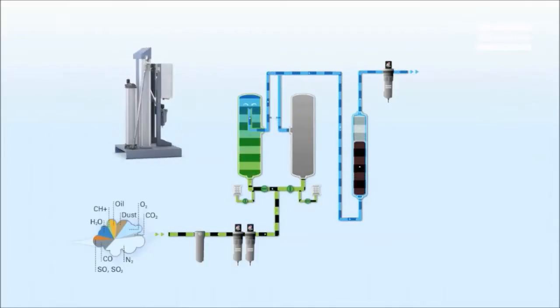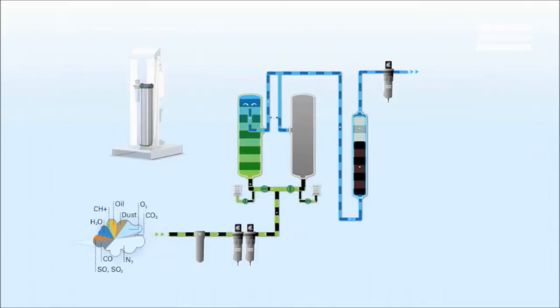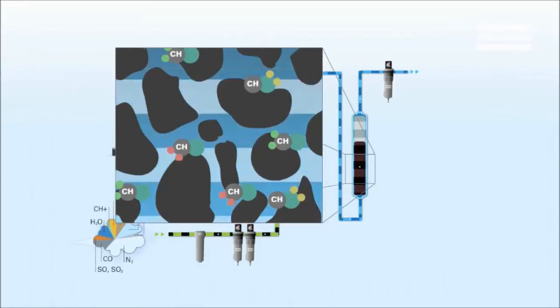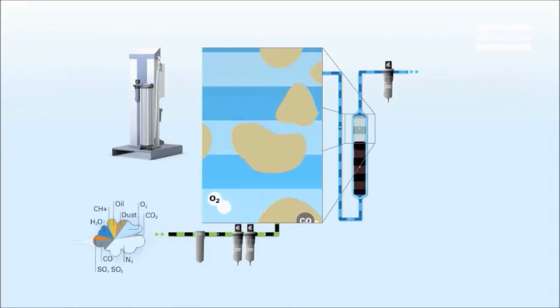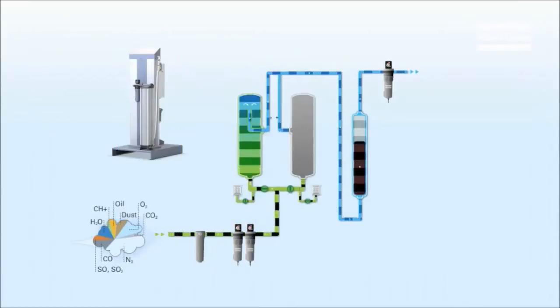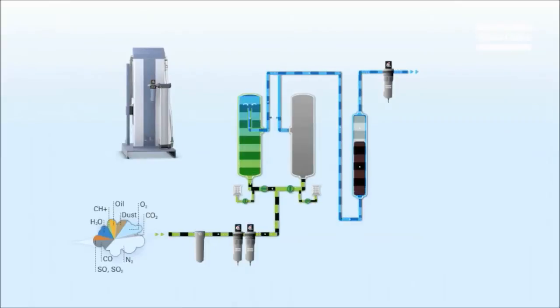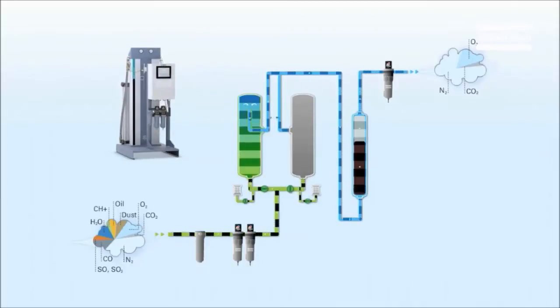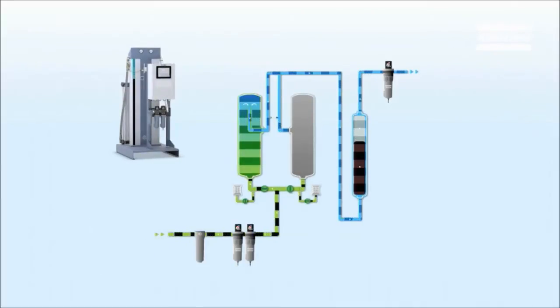Steps 5 and 6 are a dual cleaning stage. This stage includes activated carbon to eliminate all hydrocarbons, for example oil vapour and smells. A catalyst then converts CO into CO2. The last step is a bacterial filter at the outlet. That filter removes bacteria and particles that may have been introduced in the desiccant stages down to 0.01 micron.